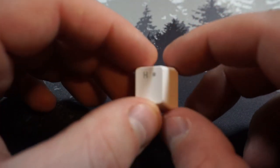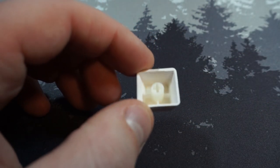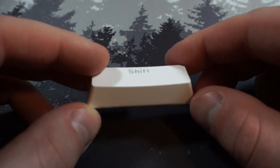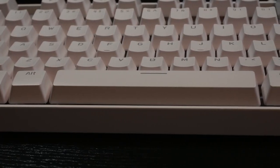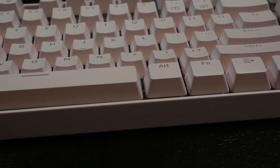The keycaps themselves are double shot ABS plastic and are fairly thick. Because they are ABS, they will collect residue from your fingers with use. There's also some roughness to them on the bottom of their molds, but this can be sanded away if you really cared. The profile appears to be OEM, but interestingly enough, the bottom row matches the spacebar until the cluster.